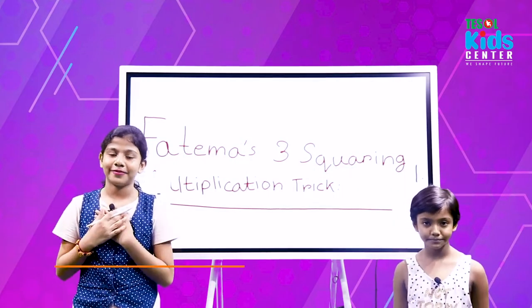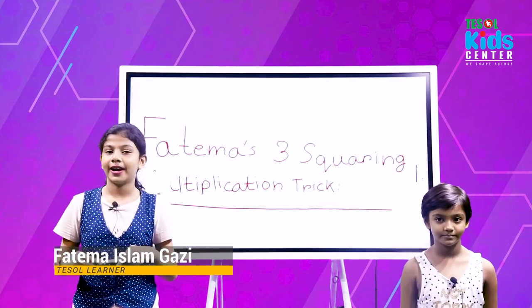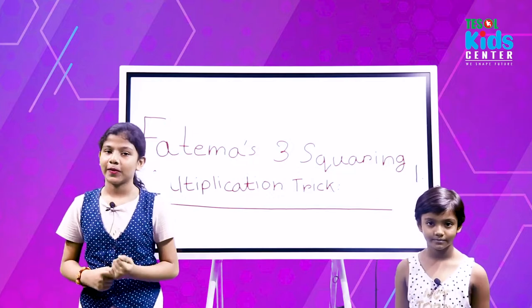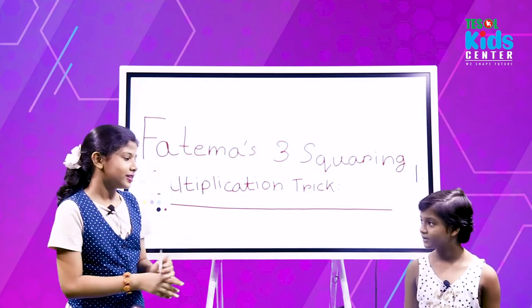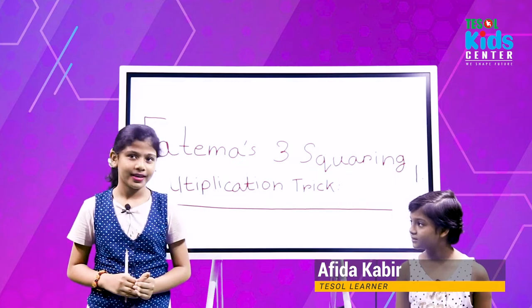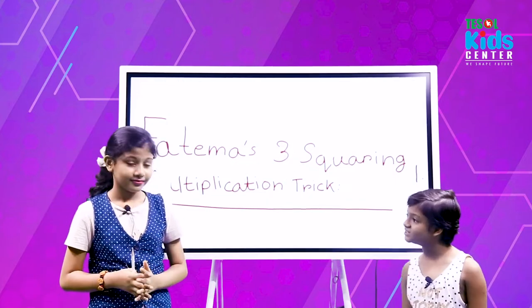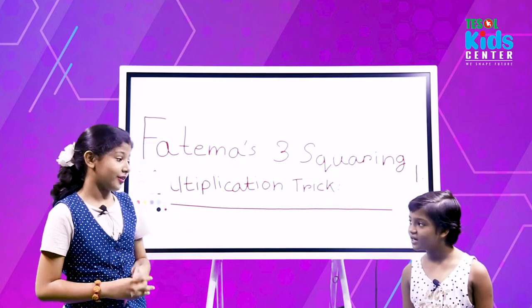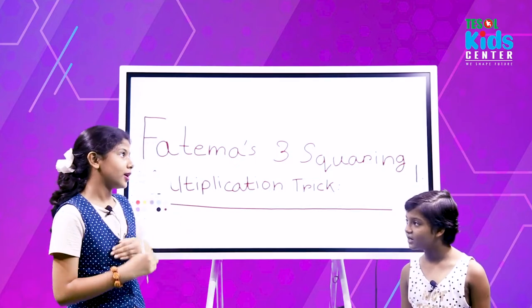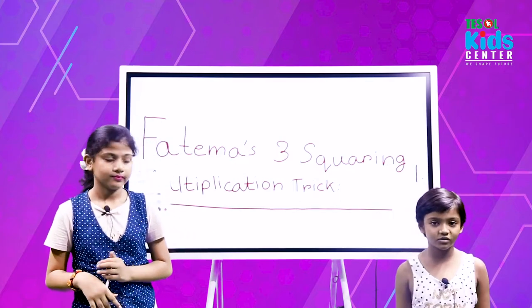Bismillahirrahmanirrahim, Assalamu Alaikum. I am Fatima Islam Qazi from Vicarious News Khan College, and I am in grade 3. This is my cousin — what's your name? My name is Hafiza Kovir. Okay, so in which grade are you in?